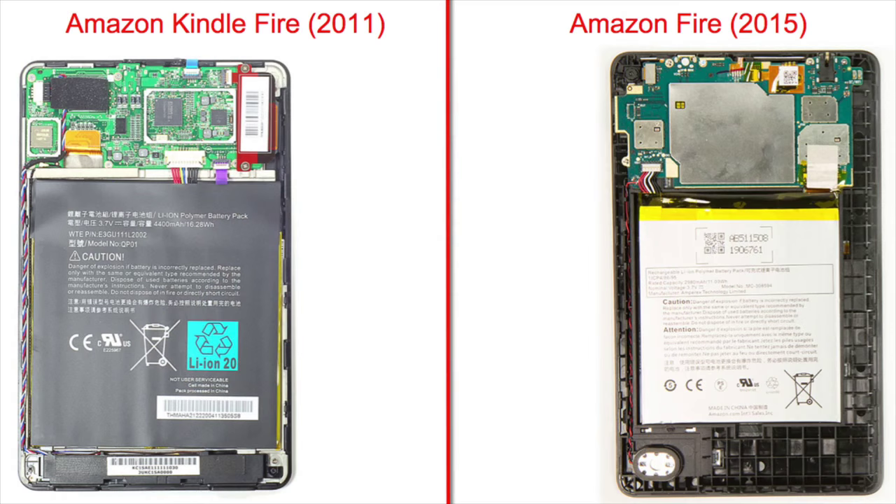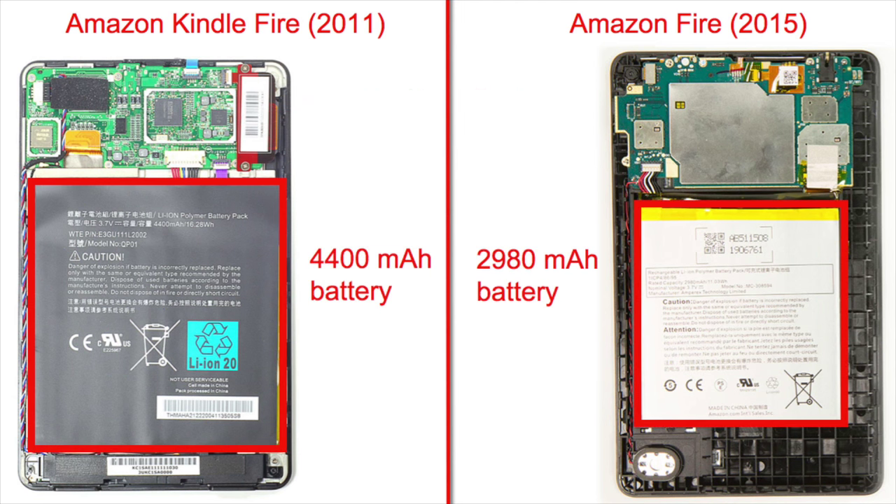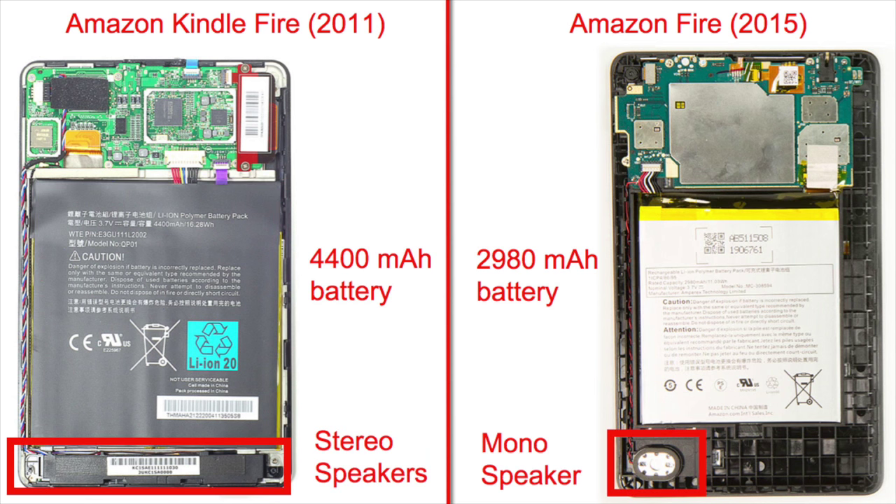Both the new Fire and its older cousin share a similar hardware layout, with the speaker located at the bottom, battery in the middle, and system board at the top. But that's really where the similarities end. The new Fire's battery is both physically smaller and has less capacity, and the Fire also has a single speaker, compared to the earlier tablet's stereo setup.